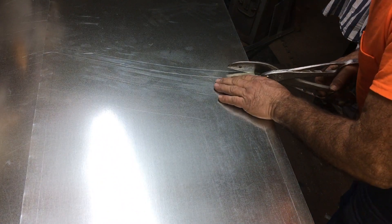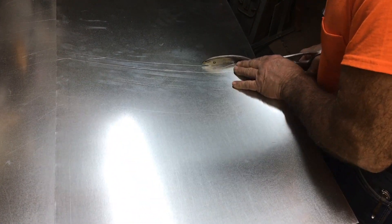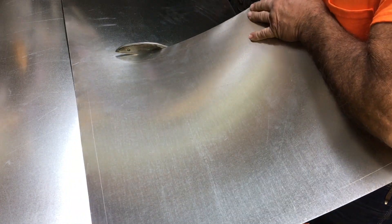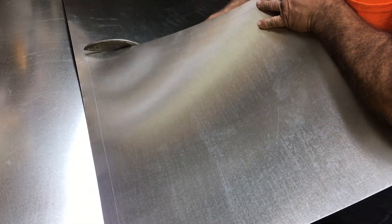Another thing I do when possible: I try to lay out the duct system to where I can use the same size transitions in a couple of places, which minimizes my amount of layout time.